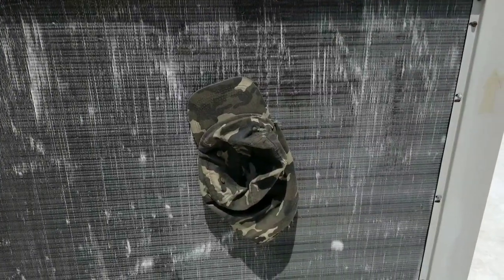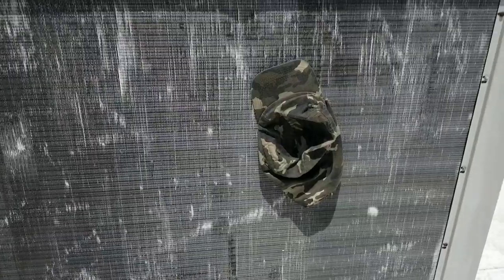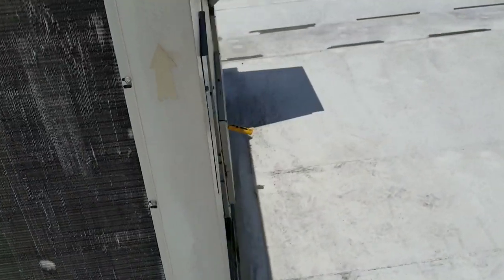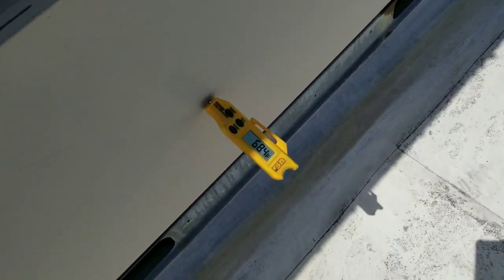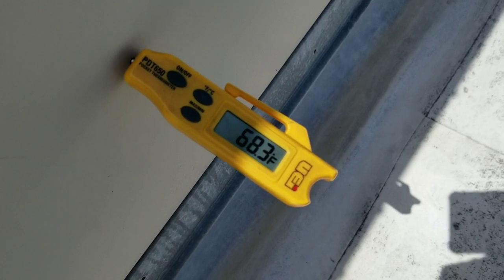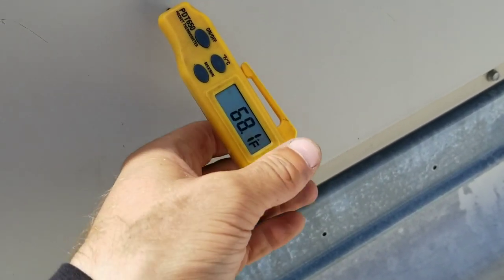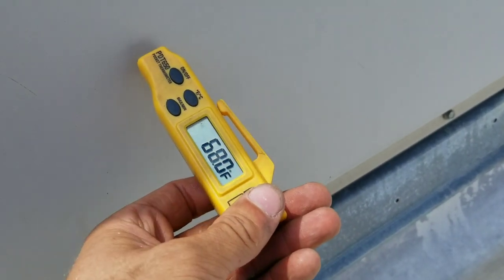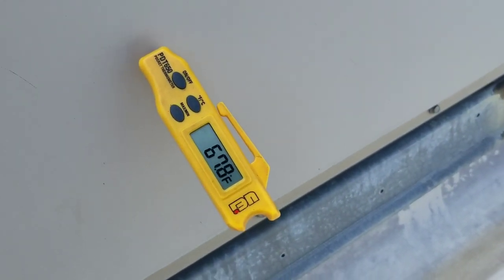An old timer once told me: if you walk up to a condensing unit, put your hat on it and it doesn't stick, you've got airflow issues. That's a very loose rule of thumb, but there is a little bit of truth in it. Hats are by no means scientific tools of measurement. Let's see what our supply is — we're at 68 and dropping. It'll drop faster once that second stage kicks in. Let's give it a few minutes and see if Stage 2 comes on.